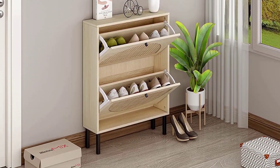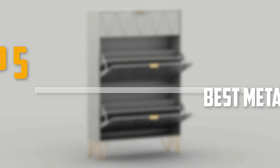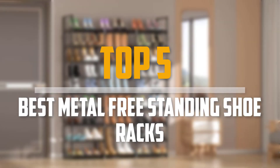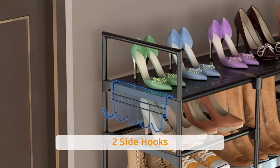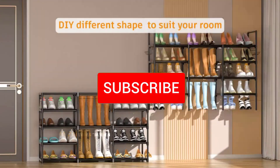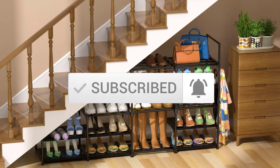Are you looking for the best metal freestanding shoe racks in your budget? In today's video we break down the top 5 best metal freestanding shoe racks. I made this list based on their price, quality, durability and more. To find out more information about these products, you can check out the description below and also make sure you subscribe for more reviews. So let's get started with the video.